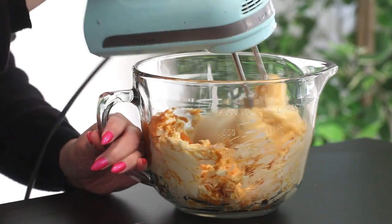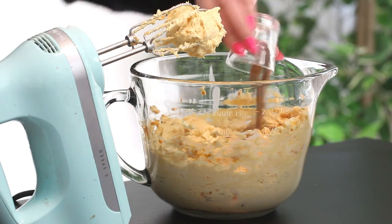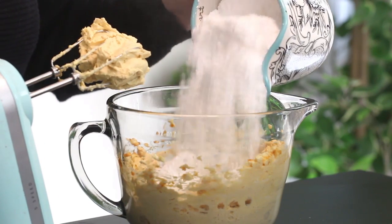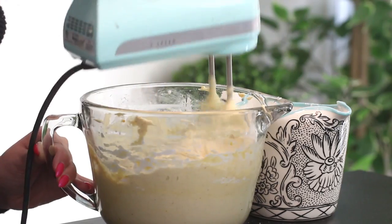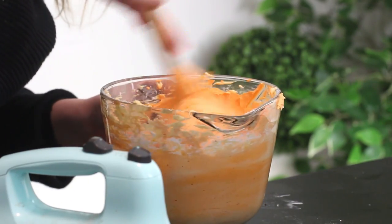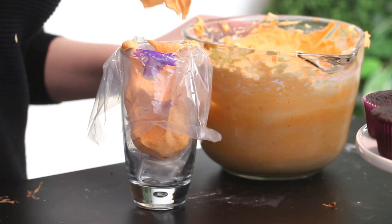Add some vanilla extract and combine, then add the confectioner's sugar and pumpkin pie spice and beat until fluffy. Then dye the frosting your desired shade of orange and pop it into a piping bag fitted with a 2D star-shaped piping tip.